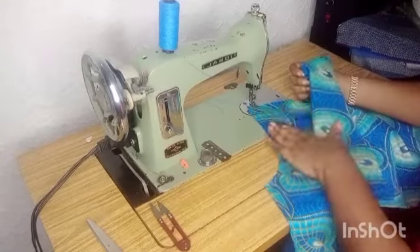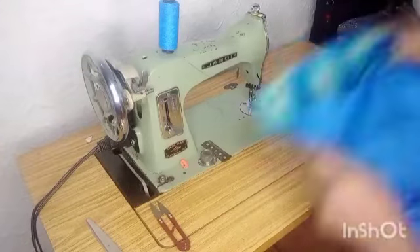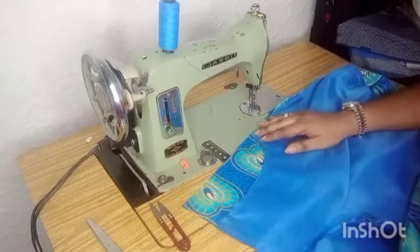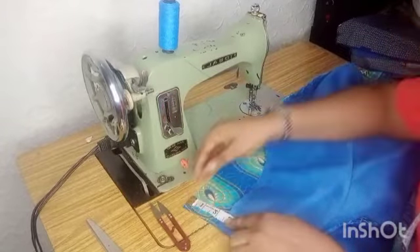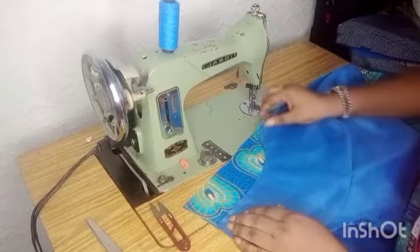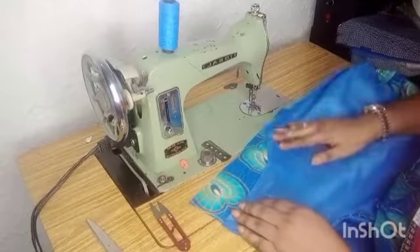This is the front part — you place it here, front part facing the front part. You turn it this way. Remember it was 2.5 inches we cut out of this part. You place it like this — already it has formed your 2.5 inches. But to be double sure, you measure to confirm that the same 2.5 inches you took away from your trouser is what you are replacing back. So we have 2.5 inches. I'll just pin it down.